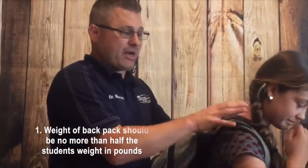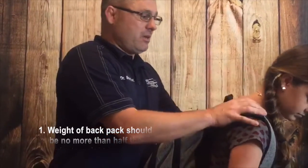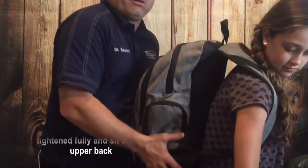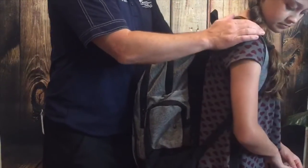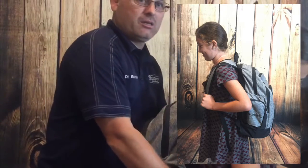So a couple tips: one, we want the backpack weight less than half the body weight of the child. Two, we want to get the backpack up off the low back so it's not too loose. We definitely want it tighter around the arms, and lastly, tighten down the straps of the backpack.